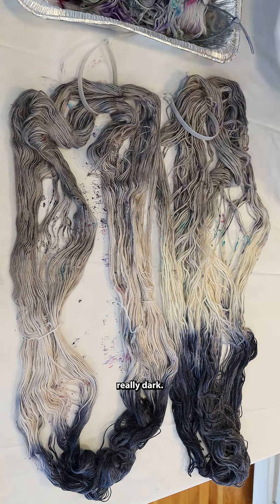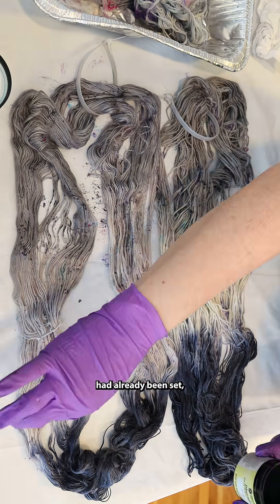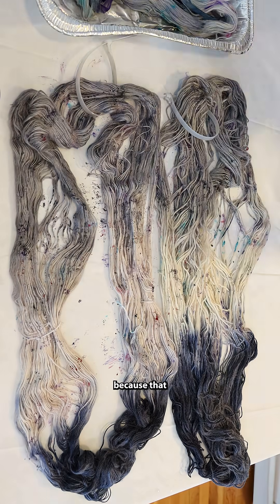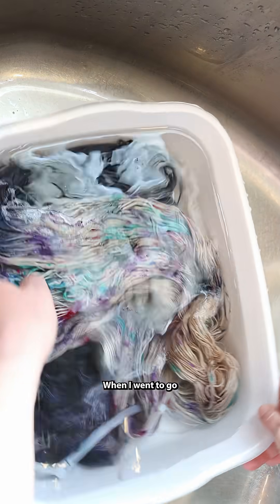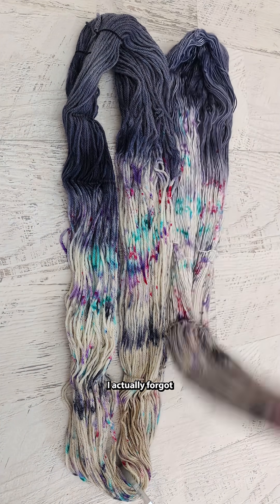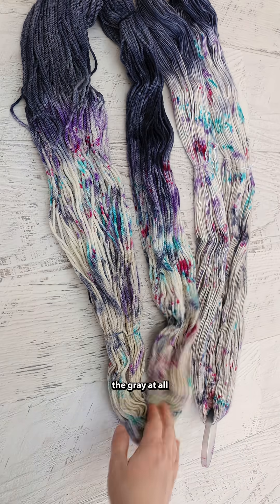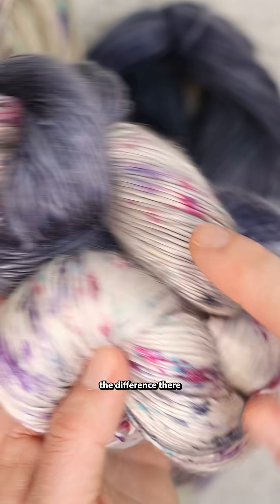It actually looks really dark when I was speckling the yarn, but even though the gray had already been set, the lighting also makes a difference from the way the color looks, because that color doesn't look quite as saturated when I went to go wash the yarn. And then once the yarn was dry, I actually forgot that I had used the gray at all until one point when I was filming the conclusions. You can tell that it is there.